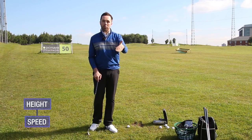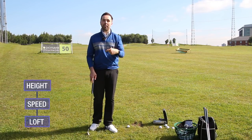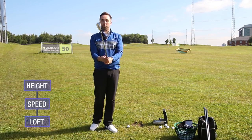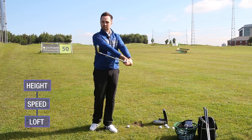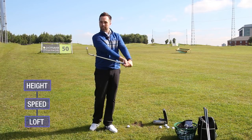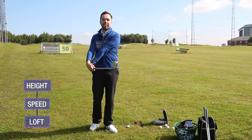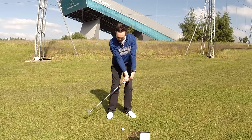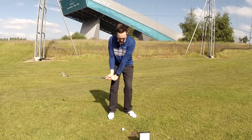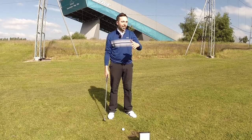Reducing speed helps you hit the ball lower. The other main factor is dynamic loft — how much loft you actually present at the moment of contact. I can turn this 54 degrees into a seven iron, or into a 90 degree wedge, depending on how I approach the ball. How much shaft lean I have — or how little — can massively dictate the height.